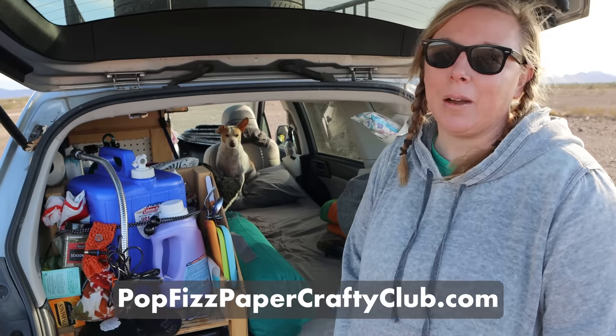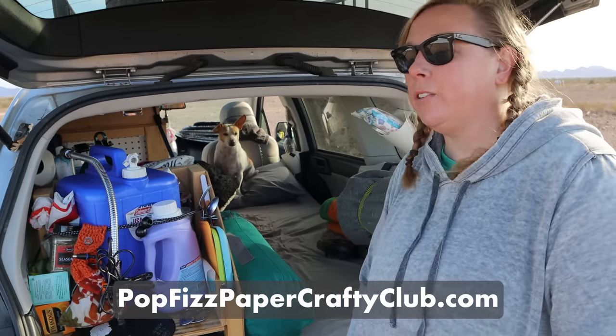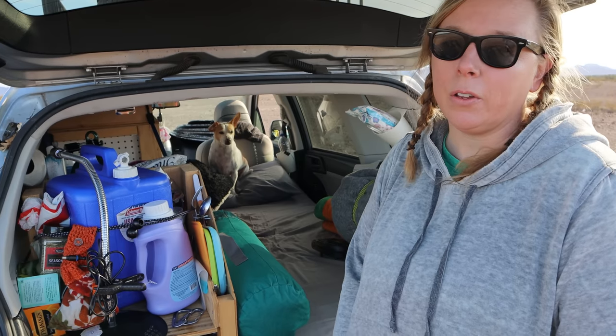My membership site is popfizzpapercraftyclub.com — that's where you can join, see more crafty videos, and follow along with me. I also have a membership level where I send out postcards from the different places I've been, and that's one of my favorite things to do.